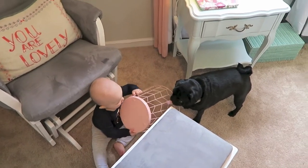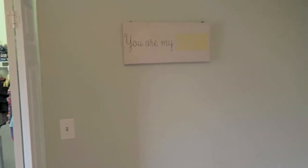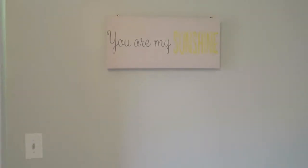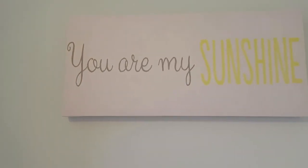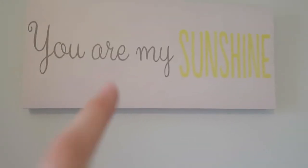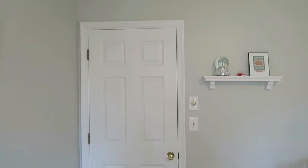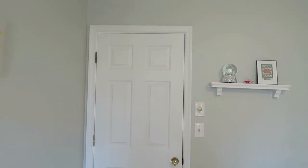Stepping back out of the closet, we have this relatively blank wall — I'm not 100% sure what else to do here. We have this cute little sign I got at HomeGoods that says 'You Are My Sunshine,' which is a song that Joe's father always sang to his kids. And that brings us back to the door — that's May's floral nursery room tour!